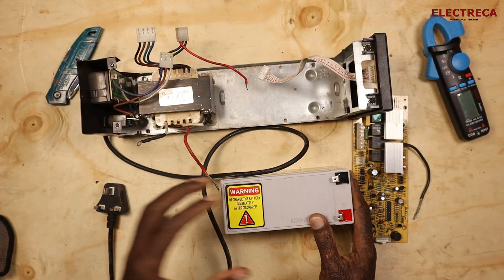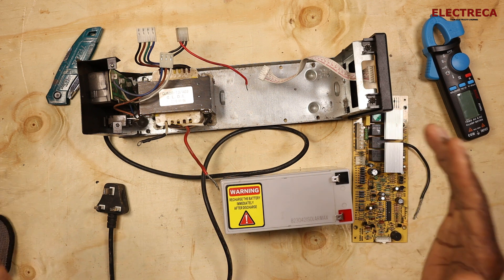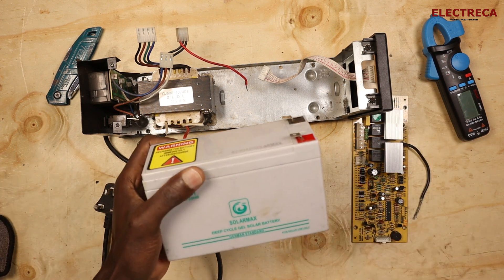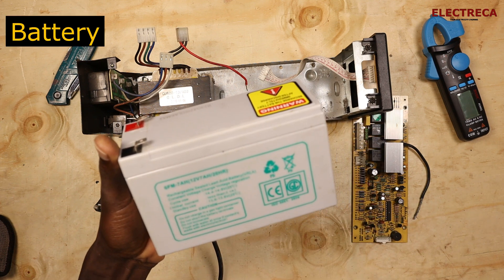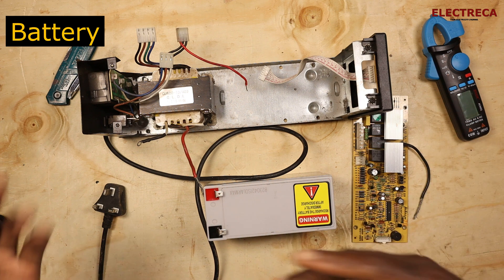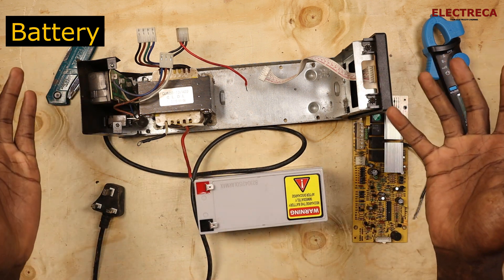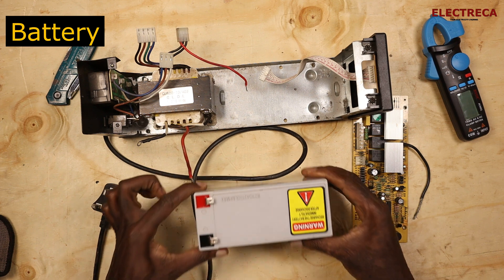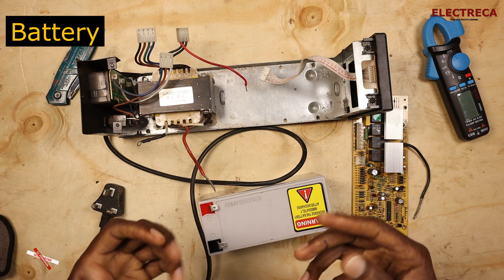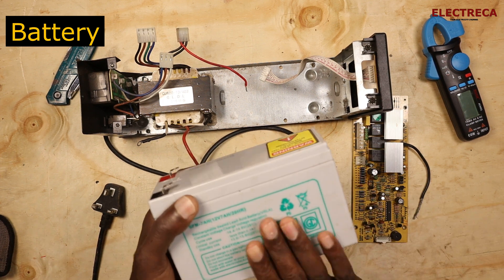Because it's an uninterruptible power supply, when there is no power, this device will come in. The first key component is the battery. This is a 7 ampere-hour, 12-volt battery. Usually, small UPS units use 12 to 24 volts DC voltage, and you may also find batteries with 7 to 60 ampere-hour capacity inside.